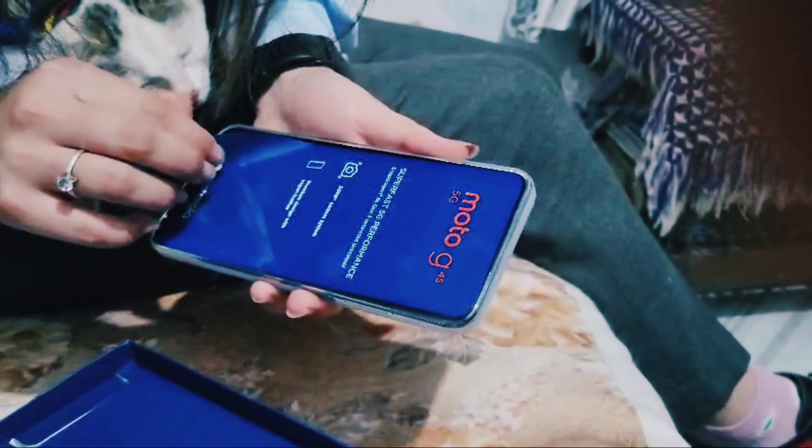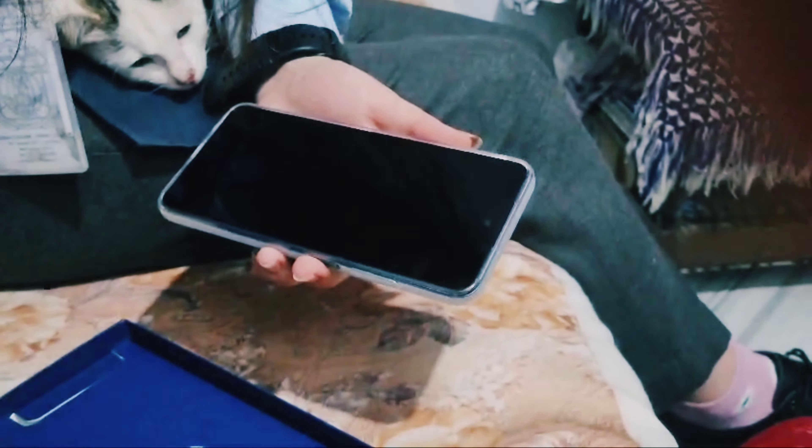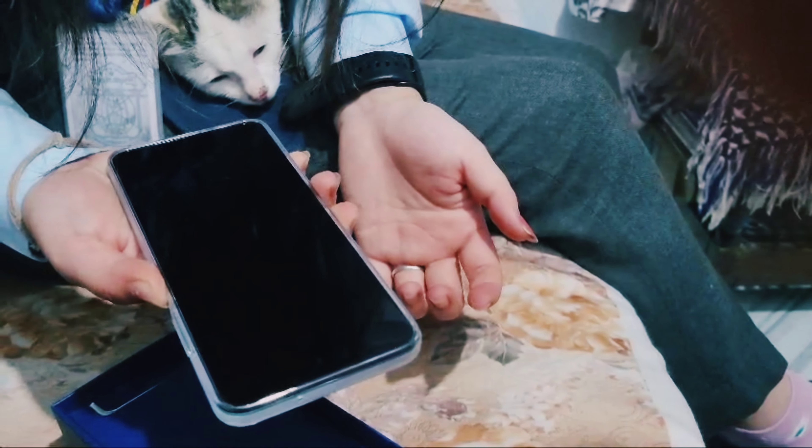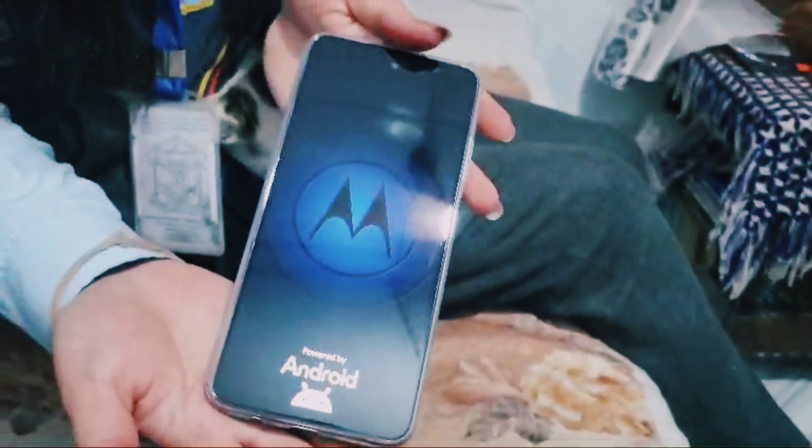That's actually how I eat it. It's pretty good, I don't know. Look at me — ta-da! Oh my god! Smooth energy, powered by Android Motorola.